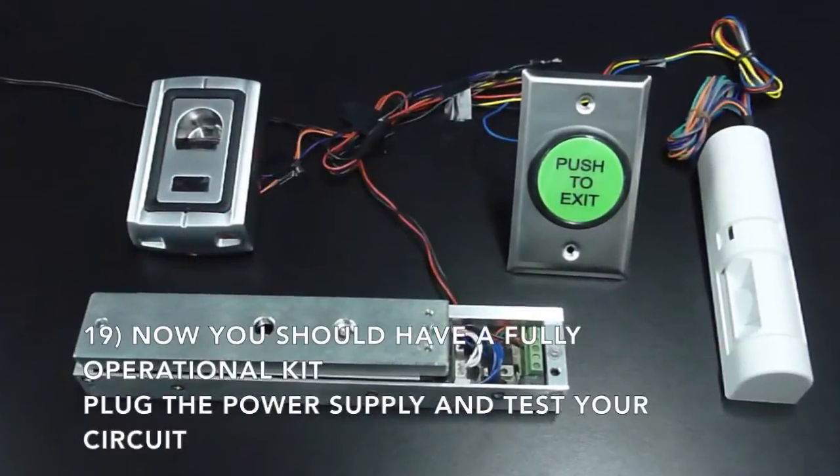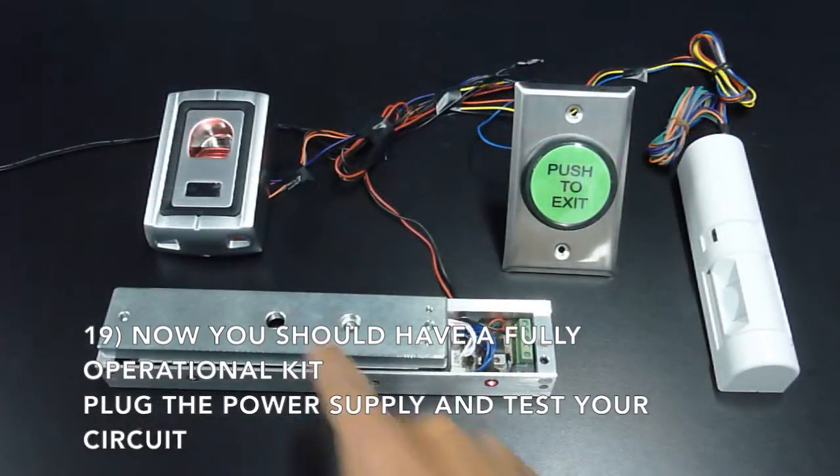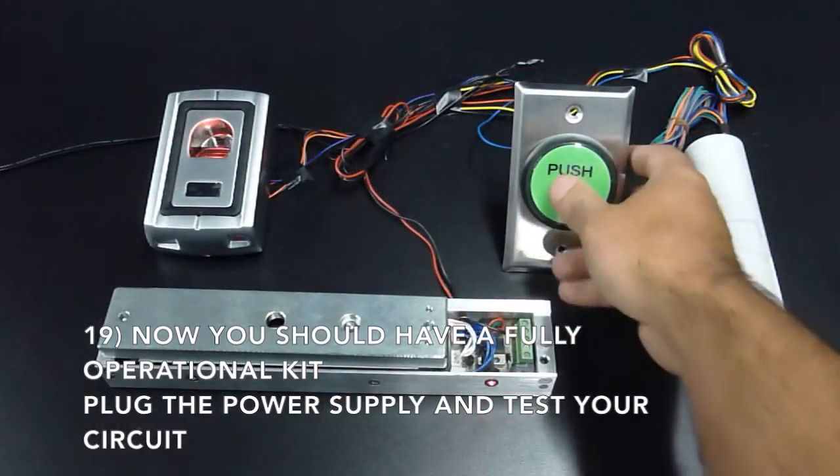Now you should have a fully operational kit. Just plug in the power supply and test your circuit.